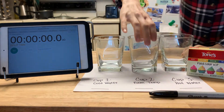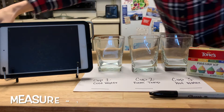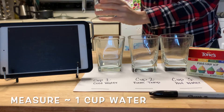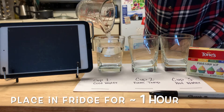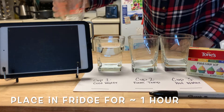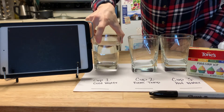So in cup one, I'm going to put about a cup of water, which I've already measured out. And then I'm just going to put this in the fridge for an hour and let it get nice and cool. So this one's going to the fridge.